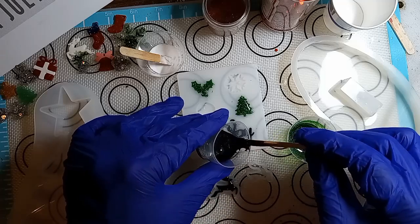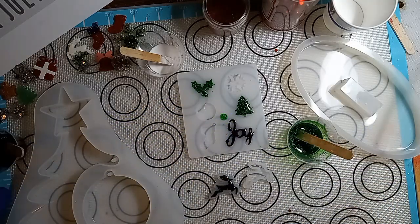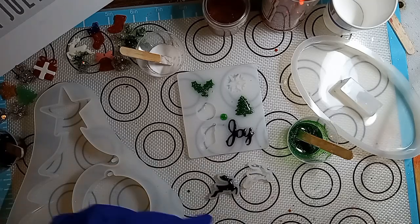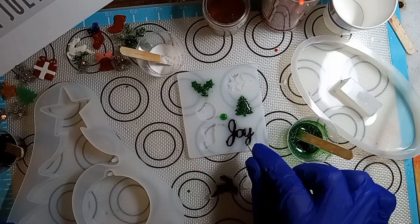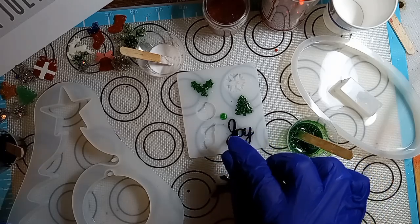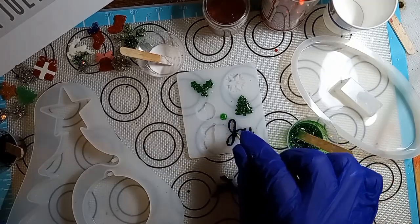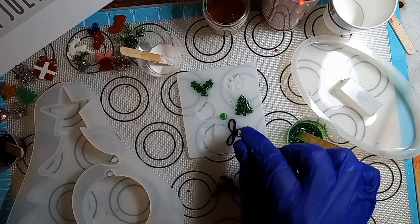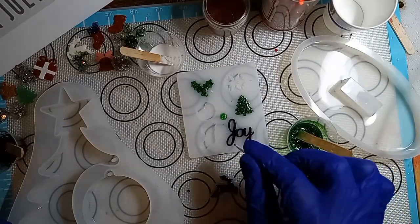I'm going to get a little toothpick and push it around a little. Just make sure when you use the toothpick that you don't go all the way down and scratch your molds. You don't want to scratch your molds. When you scratch them, that scratch never goes away. And every time you make something with that mold, it'll have that scratch in it. You don't want that.